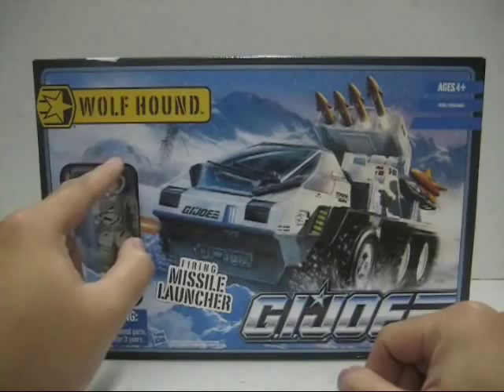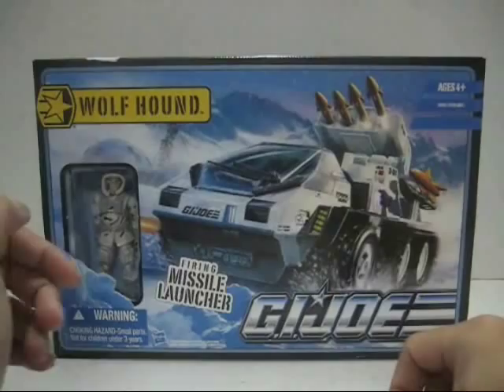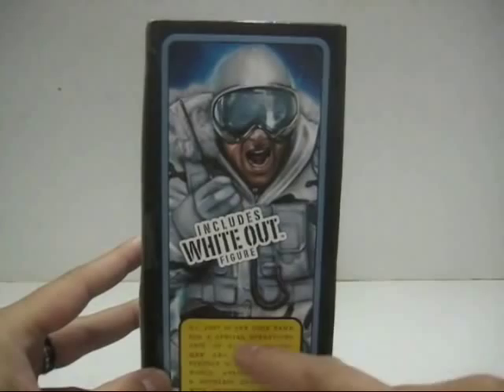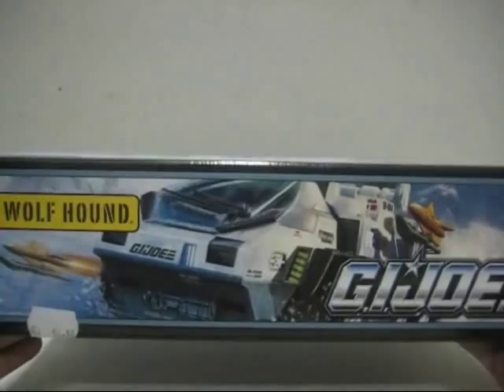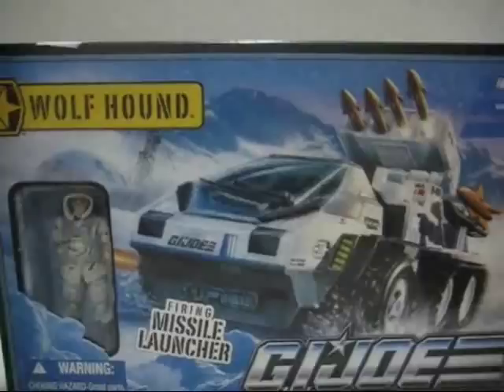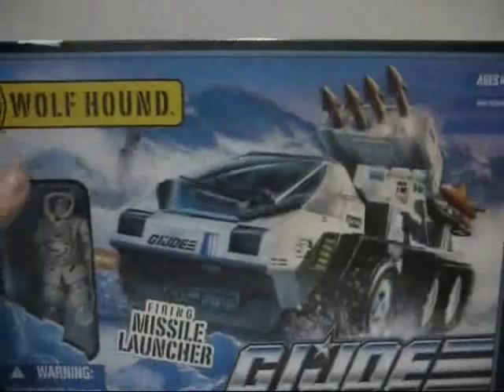And that's the geothermal Cobra base, which is explained at the back of the packaging. Here you've got the figure of Whiteout. On the side, there's a picture of Whiteout, and at the bottom it states what G.I. Joe is about and who they're up against, which is Cobra. At the top, there's a smaller picture of the Wolfhound. This section has been cut off to show the figure, but you can see a little bit that the ski torpedo is being launched.